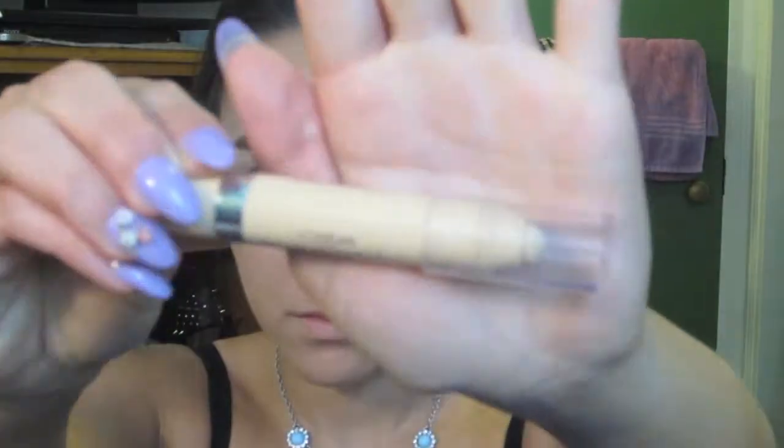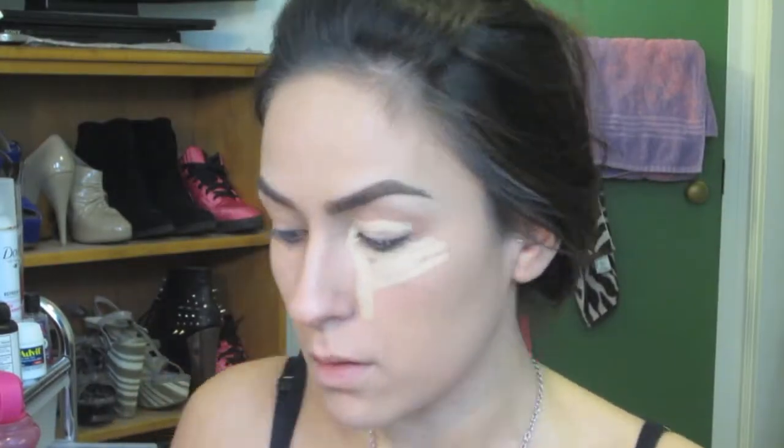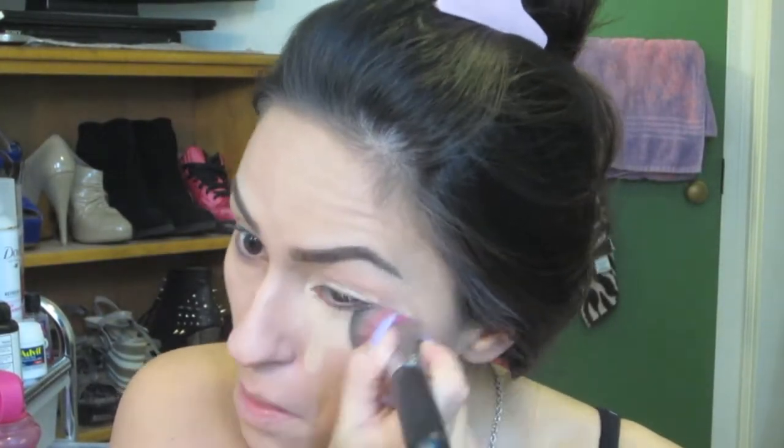Please excuse my voice — I'm really sick right now, so that's why I sound really stuffy. Then I'm going to take the L'Oreal True Match Concealer and put that under my eyes. As you can see, I do a triangle shape and blend it out with a Sedona Lace brush.